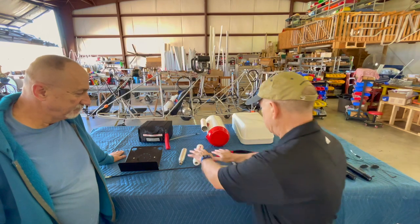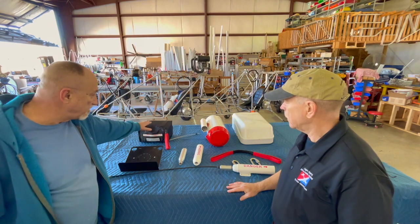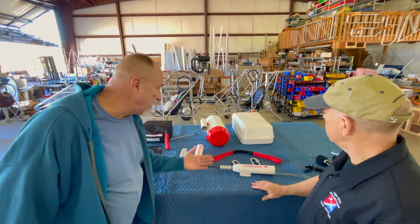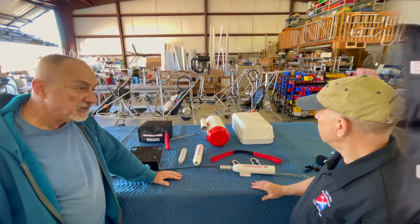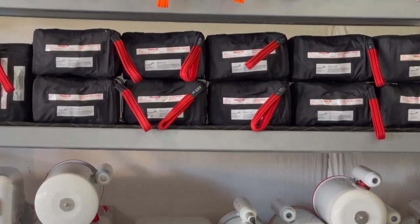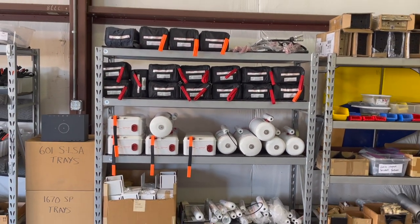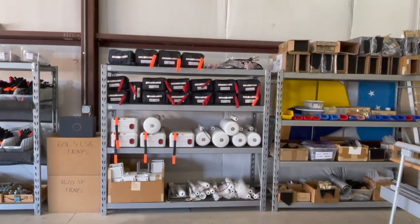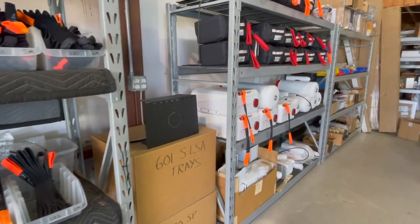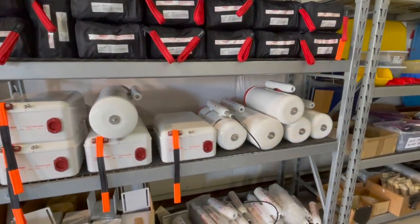I see different packages — what are the three packages back here? That's basically the three configurations you can pack the canopies in. This is called a soft pack, this is called a canister, and that's called a VLS or vertical launch system. What you are seeing is quite a selection of soft packs, canisters, and VLS systems — not just for Aerolite 103. Indeed, all these systems are for all different kinds of airplanes, with different parachutes for different sizes and speeds.